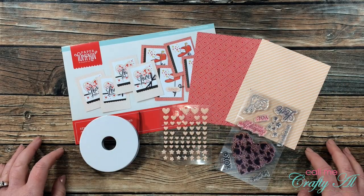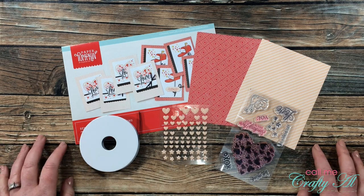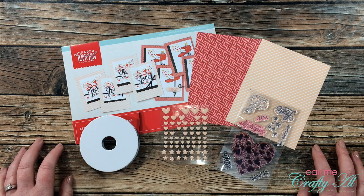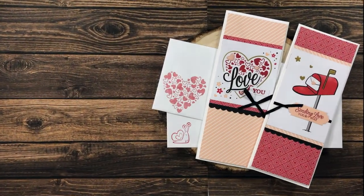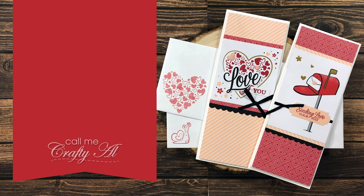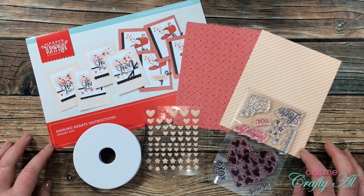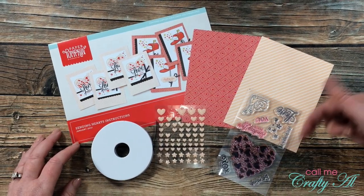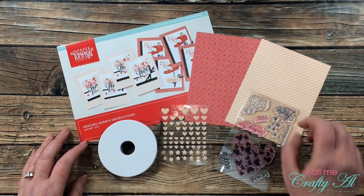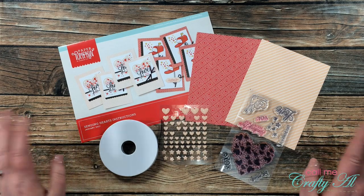Hello crafty friends, it's Alicia of the Call Me Crafty Al YouTube channel, and I am back to make another alternative using the January 2021 Paper Pumpkin kit. I hope you'll stick around and see what I'm going to create. If this is your first time to my channel, I hope you'll be inspired to click that subscribe button and ring that bell for notifications. If you're already a subscriber, welcome back — I'm so glad you're here again.